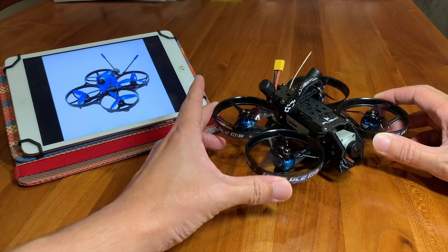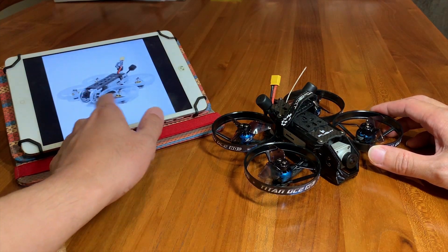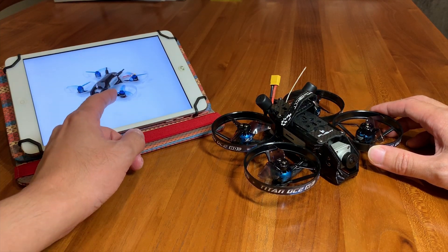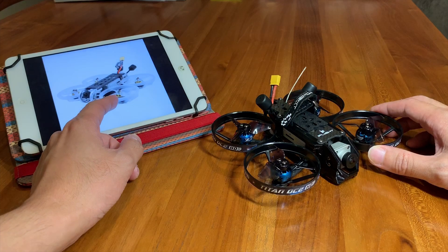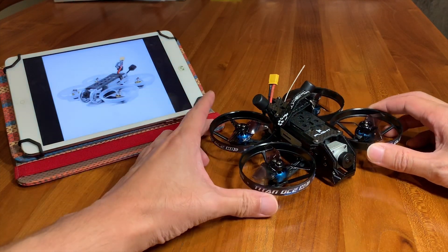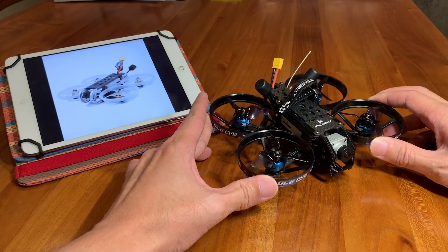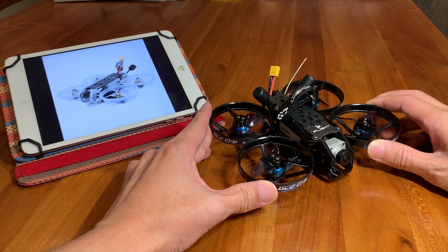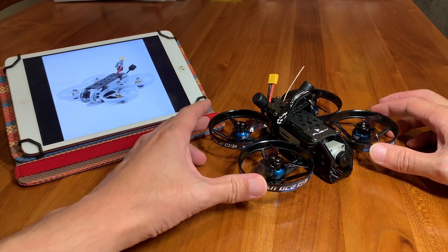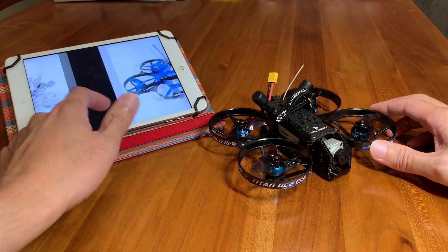So this DC2 is somewhere in between the GEPRC Rocket Plus and the Transtack Beater. Remember the Beater is running 2.5 inch props and the GEPRC Rocket Plus is running 2 inch props with ducts, whereas this one with ducts is able to run 2.3 inch props. The reason I got this is because of the efficiency which is in between those two quadcopters, and also I prefer to have the standard air unit which doesn't overheat like the Vista.